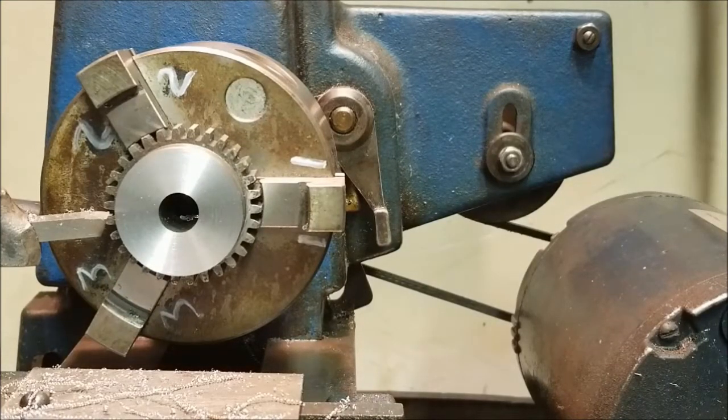We're all set up to cut. I took a little test patch to make sure I was on center. Nothing left to do but get her machined. Here we go.